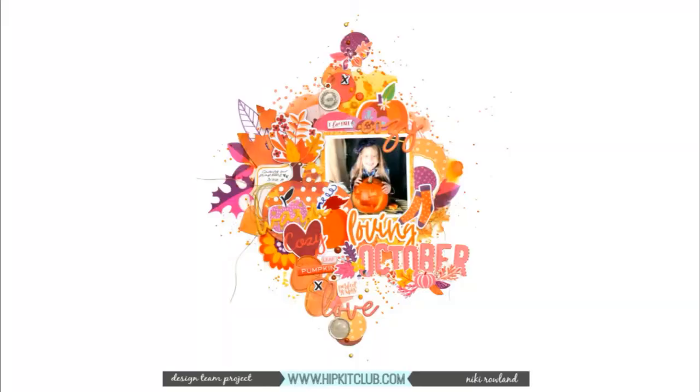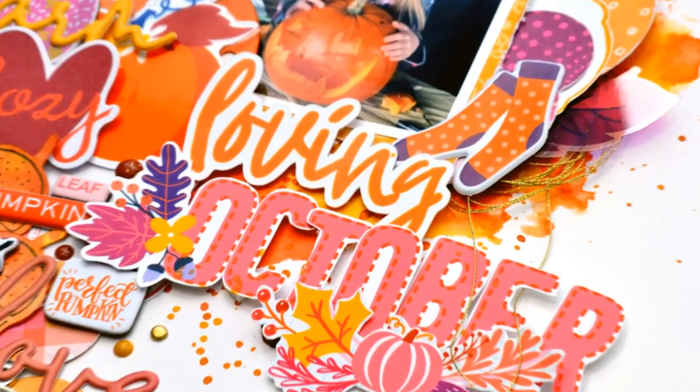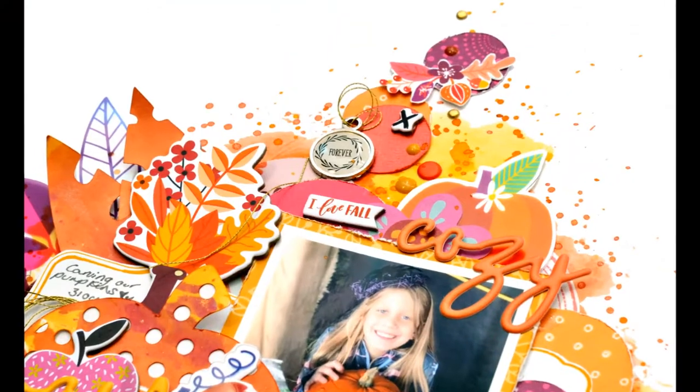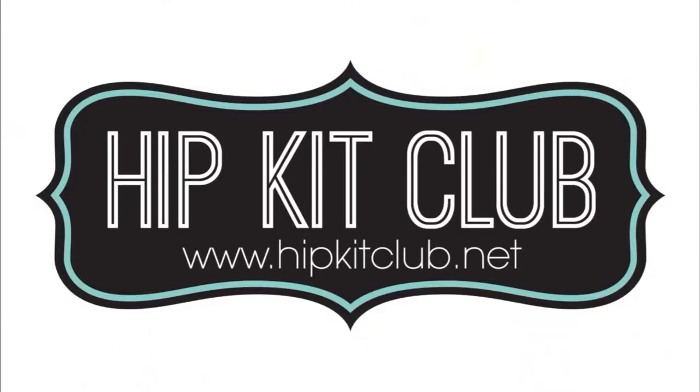Thank you very much for joining me today. That's Nikki Rowland for Mixed Media Monday. Use the October kits — they're so gorgeous. Head over to the Hip Kit Club website to pick some up for yourself. Thank you so much. Bye.